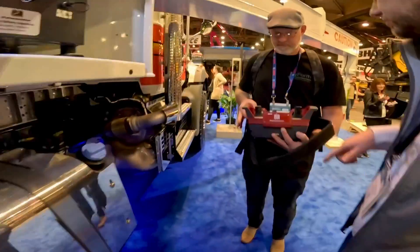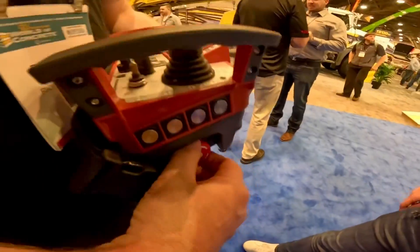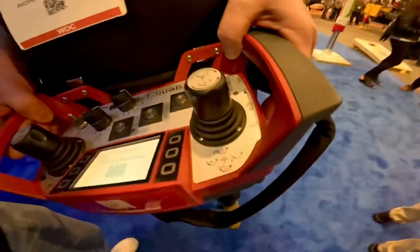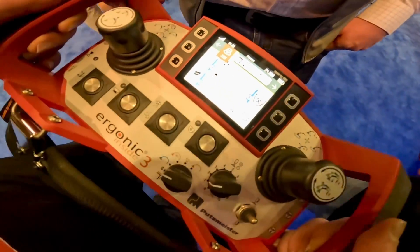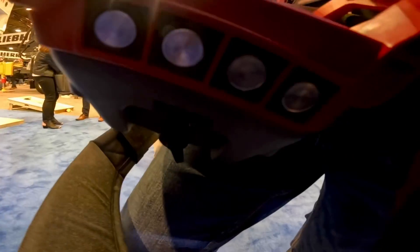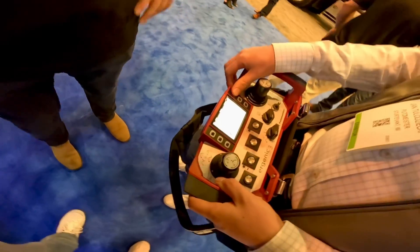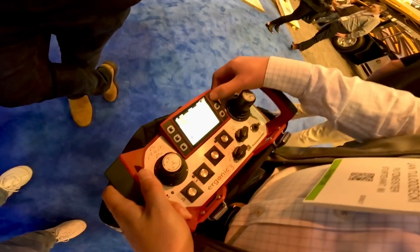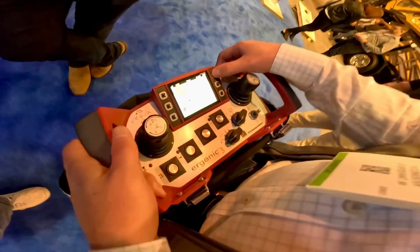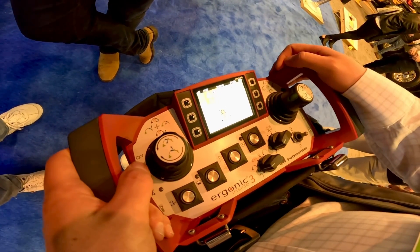We can see it on the remote. Dan shows us how to start up the Ergo 3 remote - the Ergo 2 remote video was a TikTok sensation. You hit the E-stop, then on the other side hit the confirmation button and that's it. Unlike the Ergo 2 where it was one short tap, one long tap, on this one it's just E-stop and hit the confirmation button.